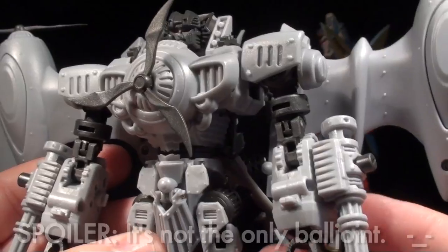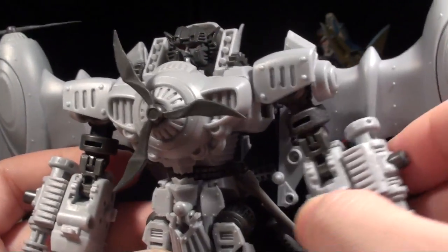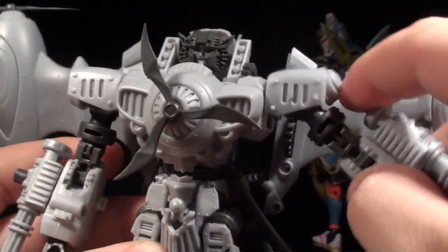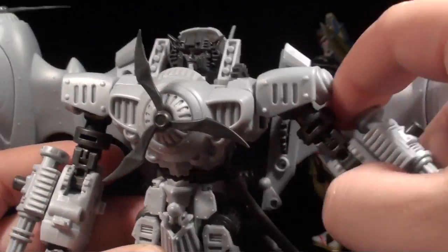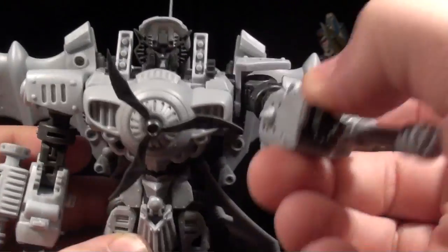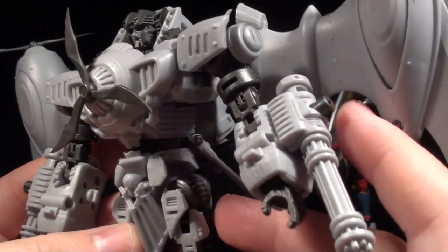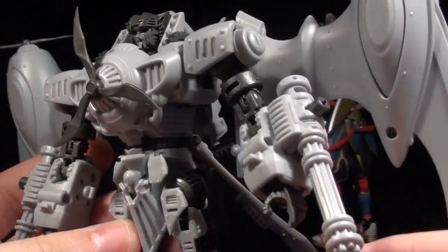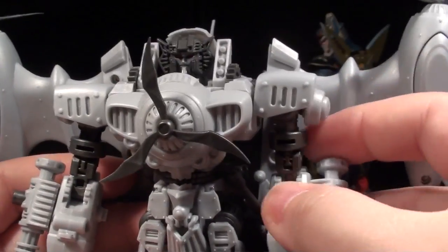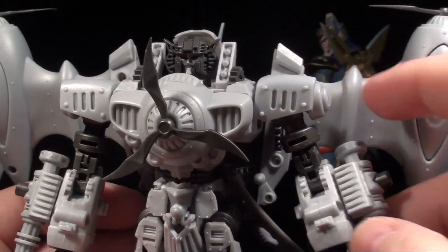That's the only ball joint we're going to be talking about, because everything else on this dude has detents and ratchets everywhere. It's really solid, and it doesn't feel like the kind of ratchet joint that might wear out. I've only had this guy for a few days, but I doubt those ratchet joints are going to strip themselves apart. They feel too solid, and this guy is too light, unlike Cyclops, to potentially wear them out.